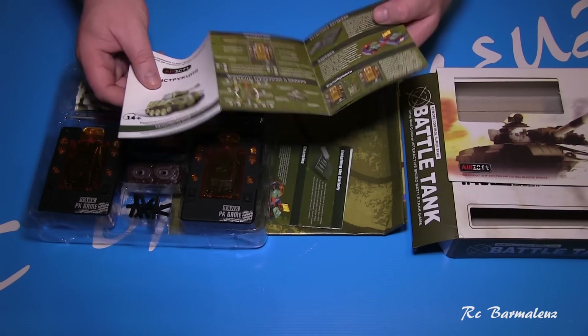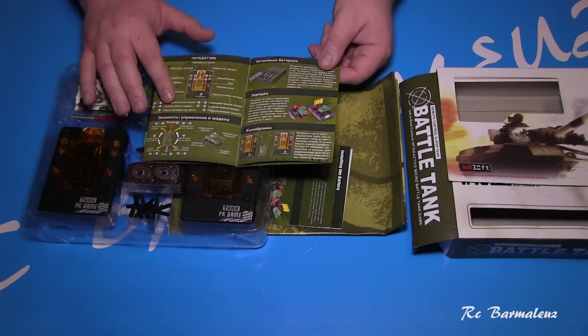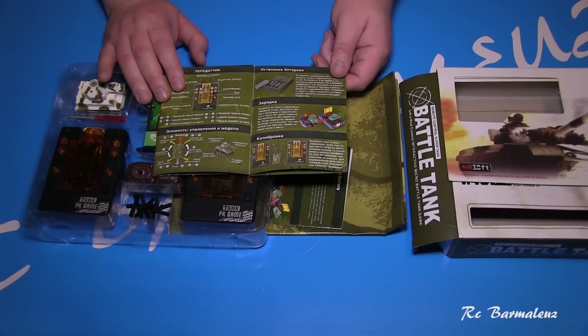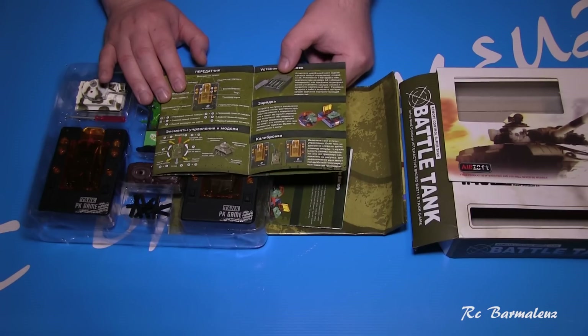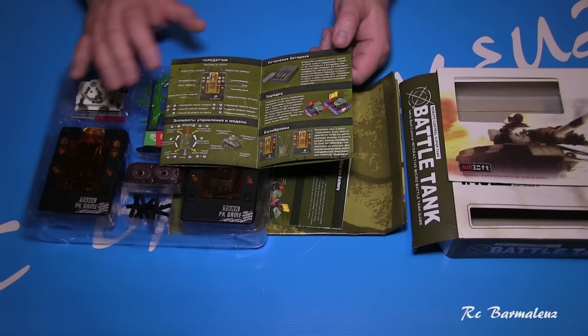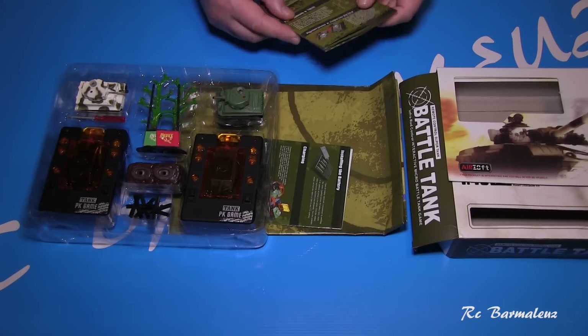I recommend reading the instructions. They explain how to control the tanks and how to manage the batteries. For each controller, you need 4 batteries, size AA. Those are not included, so you need to buy them separately. The instructions also explain how to charge the tanks.